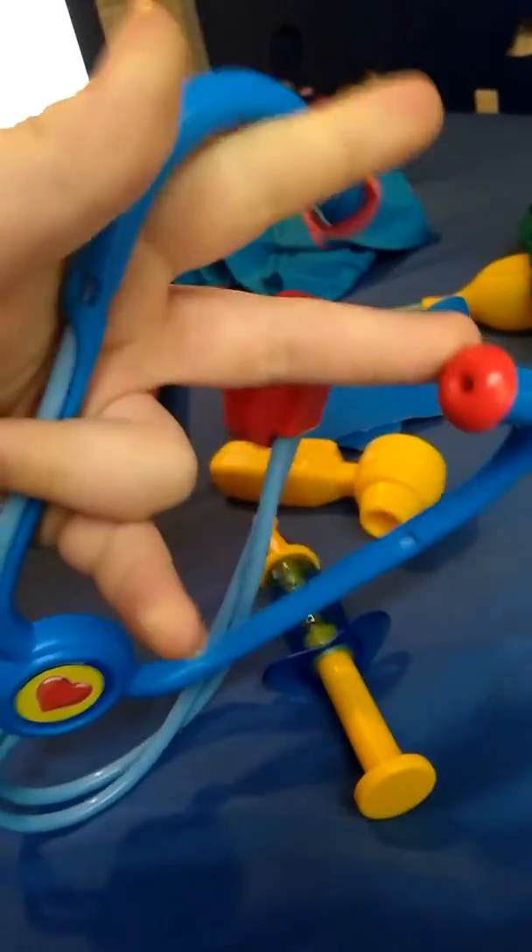This could be used for kids — you can use it to check up a grown-up, to listen to their heart or their lungs like that. There's the shot. And I almost forgot the year — that one's 2005 as well.